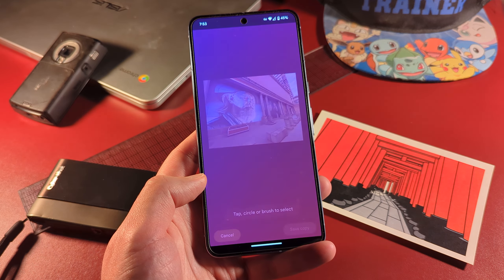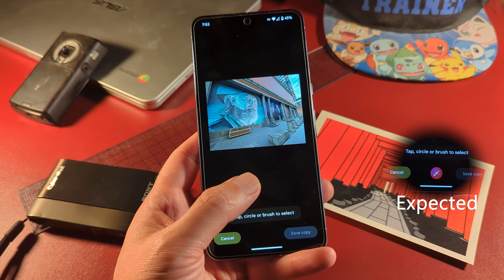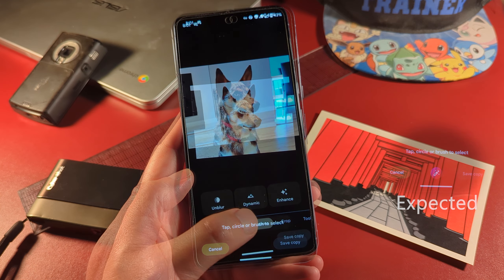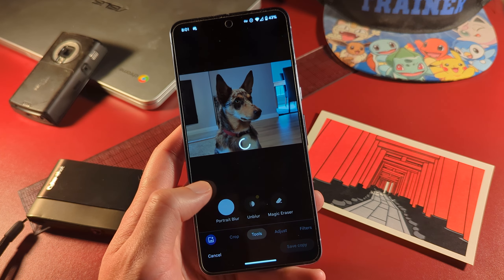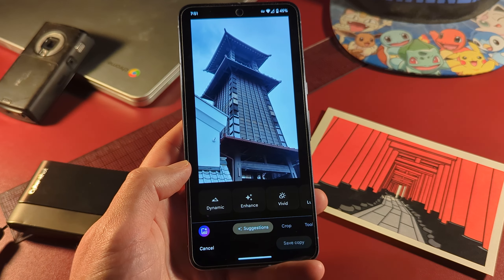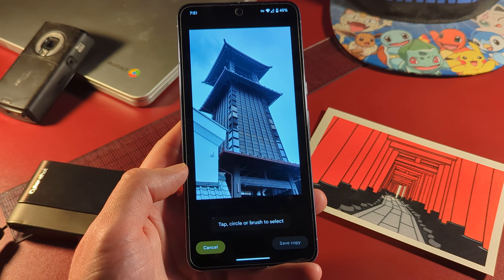You're also at the whims of what Magic Editor recognises in your shot, dictating what it can apply. While some photos gave me plenty of things to try, others just came back with nothing. I expected it to offer a portrait option here. I also would have really loved to add Golden Hour to this Japanese bell tower, but again, Magic Editor says no.